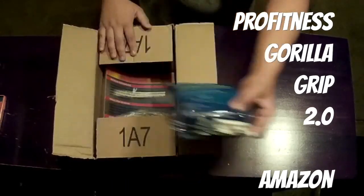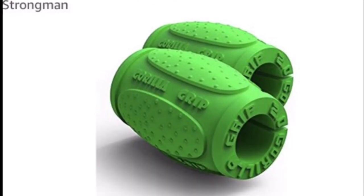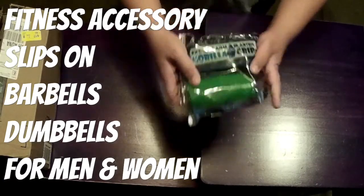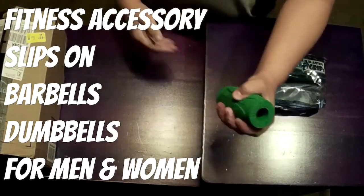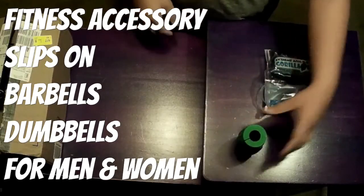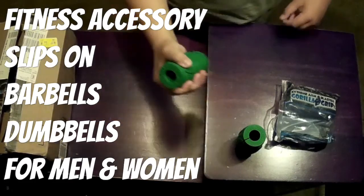We are reviewing the Gorilla Grip 2.0 from Pro Fitness. I bought this for $22.91 on Amazon. I already had the 1.0 and liked it so much that I decided to upgrade and get the 2.0 as well. These are a fitness accessory that pretty much turns any barbell or dumbbell into a thick grip barbell or dumbbell.